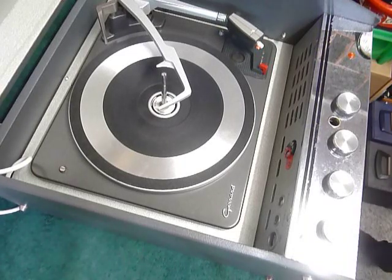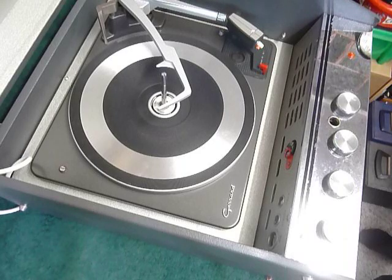This is a demonstration video of the Ferguson Record Player. I'm just going to demonstrate it so you'll be familiar with it when you receive it.